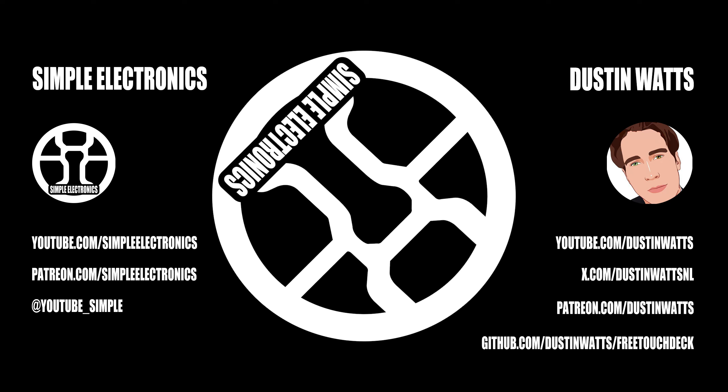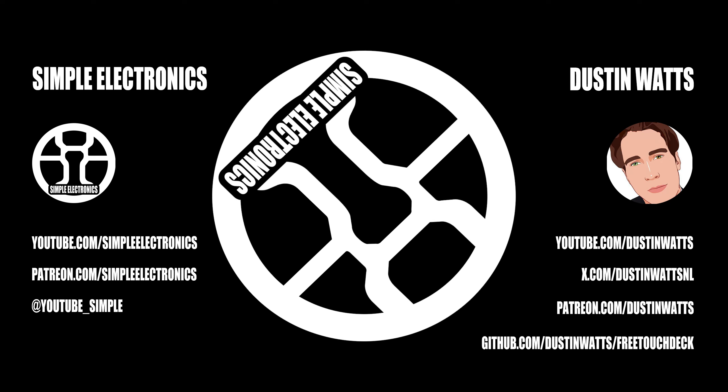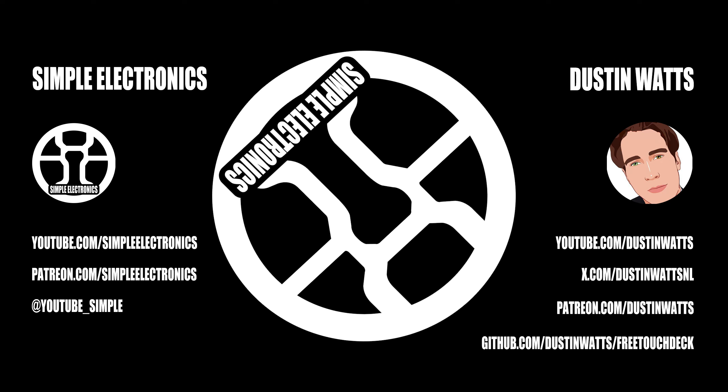Just a quick interruption to talk about this episode's sponsor, PCBWay. PCBWay has been a long-term sponsor of the channel. They provide quality PCBs for a reasonable price — you can get boards manufactured up to 100mm by 100mm for just $5. Including shipping to Canada, $15. Including shipping to USA, $12. Which is incredibly cheap for professionally manufactured PCBs. I can personally attest to the quality. If you want a circuit immortalized forever, check out PCBWay.com with the link in the description.